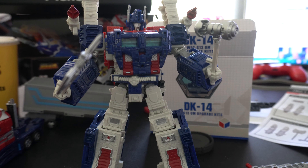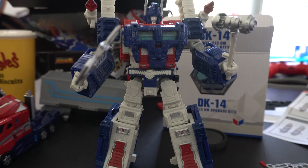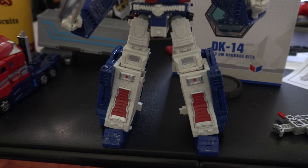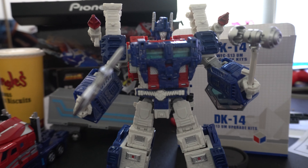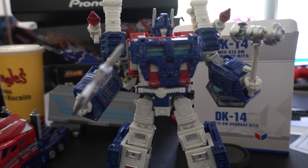Personally he's going to stay in robot mode on my shelf — I'm never really going to transform him again. But I do like how he looks. He's got a nice beefier look than before, more articulation for those who care about that. But hey, it's a toy — you play with it how you want. Back on the shelf. This is Ed Talk signing off. If you want to buy it, go buy it. Thank you for watching, have a nice day.